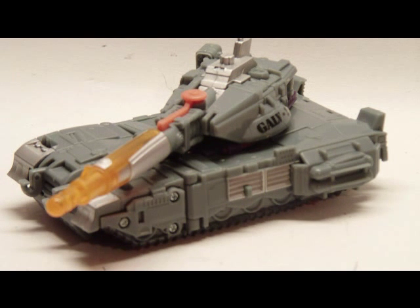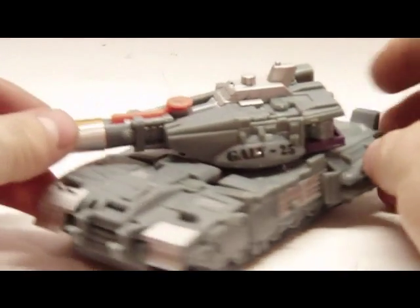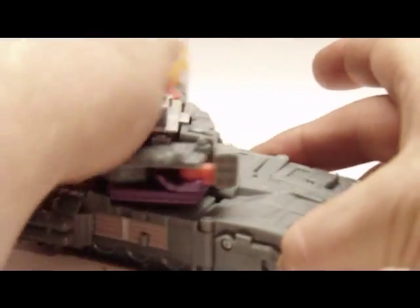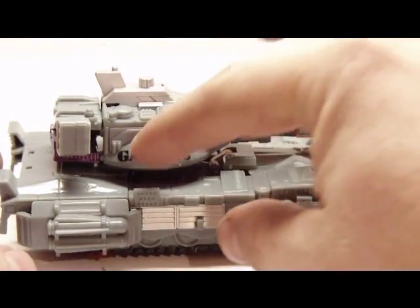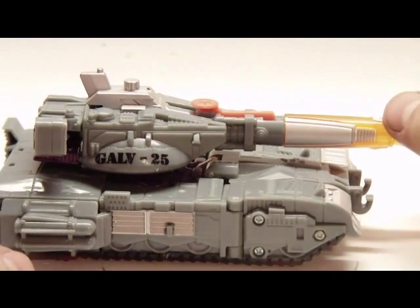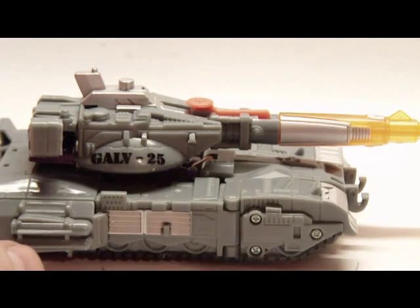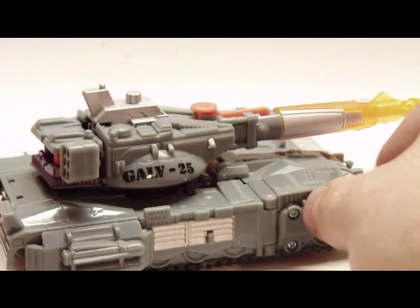Now this is him in his Cybertronian tank mode, I'm assuming. The turret does rotate 360 degrees. It says 'Galv 25' — Galv short for Galvatron, and 25 standing for the 25-year anniversary of Transformers, which was last year, 2009.